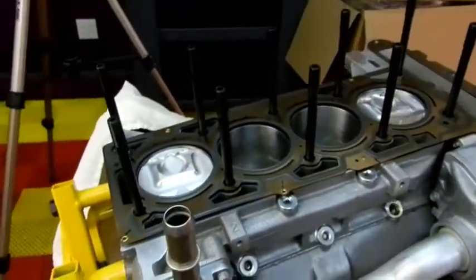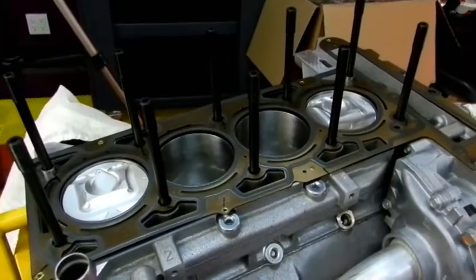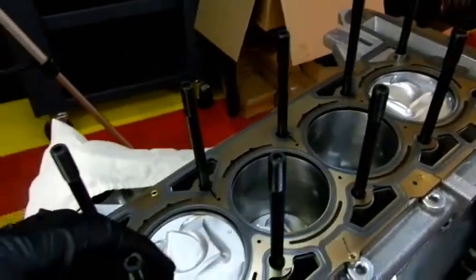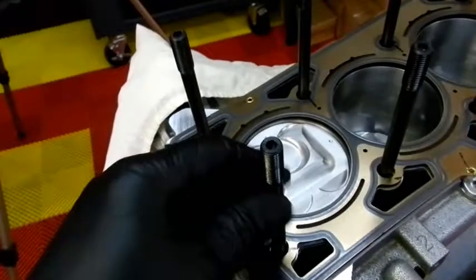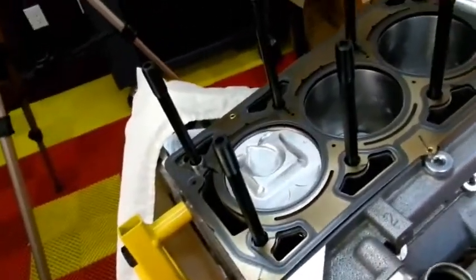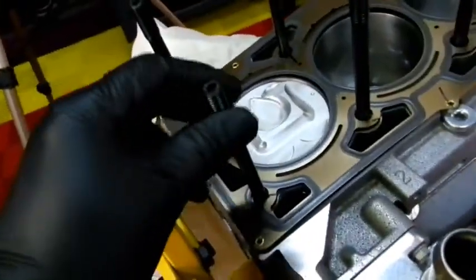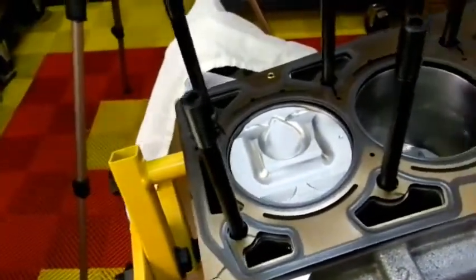As you can see, the ARP head studs are in — ten of them. Just so you know, they are basically hand tightened; that's what they require. There is some prep work involved in making sure the stud holes and threads are nice and clean.